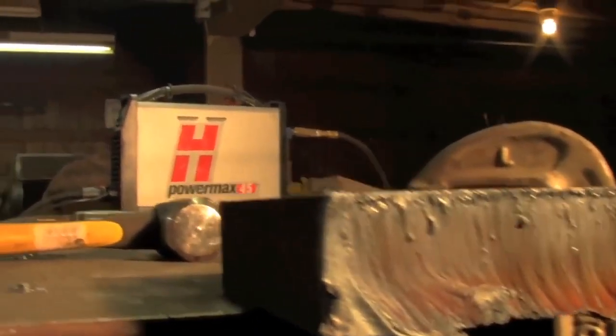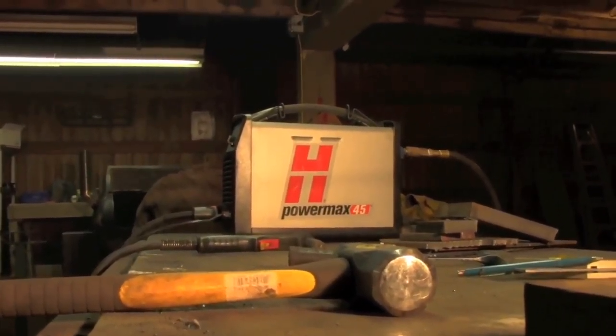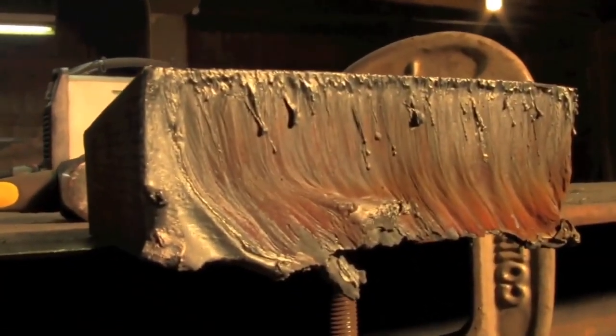I'm going to give this thing a very well deserved break. Now if you notice the fan was running a minute ago when I was filming — it has just shut off. That thing has one heck of an impressive duty cycle. Thanks for watching, don't forget to rate, comment, and subscribe for more. Have a nice night everyone.